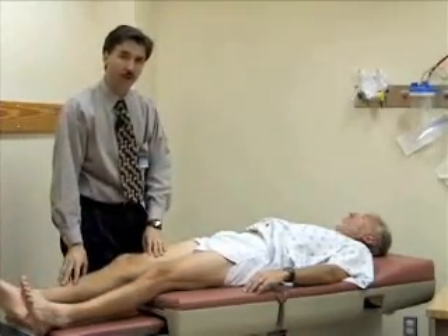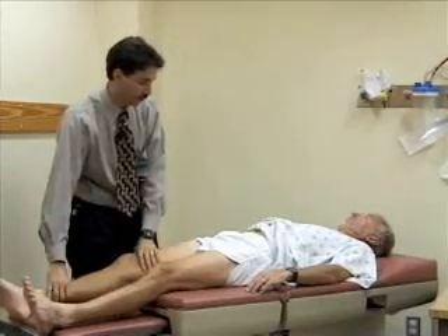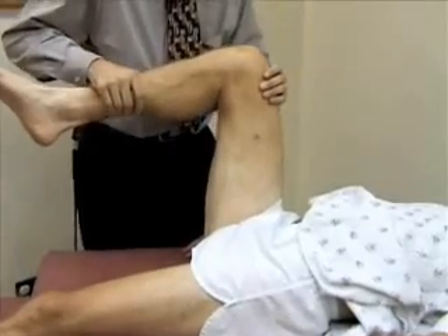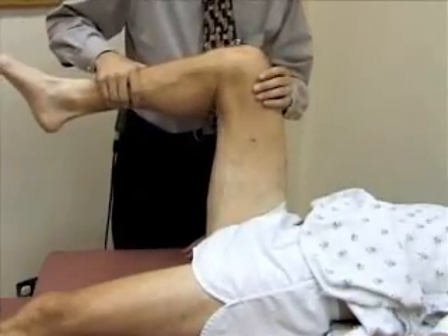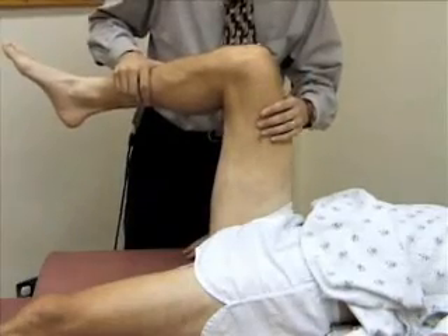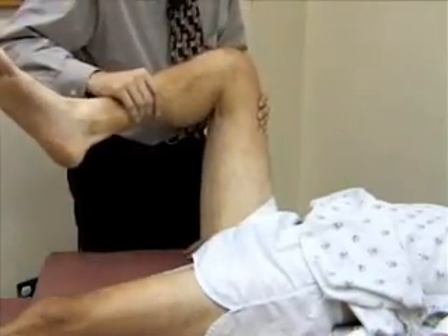Now we're going to check for internal and external rotation. I'm going to bend the hip and knee to about 90 degrees. I'm going to internally rotate the leg — and paradoxically, when you internally rotate the leg, the foot goes to the outside. Then I'm going to externally rotate the hip — now the foot goes to the inside. Any soreness or pain there? Good.